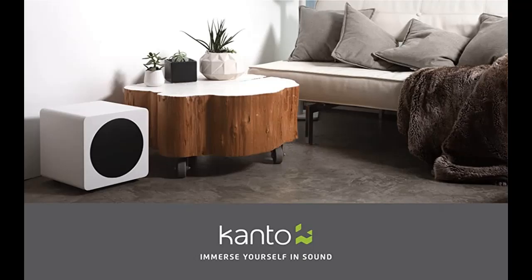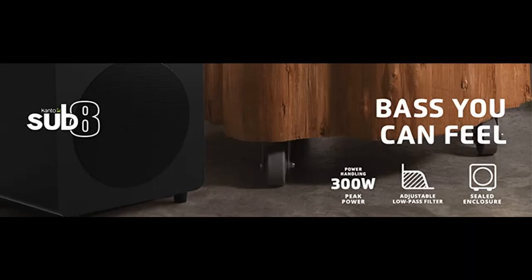True bass reproduction, pumping out 300W of total peak power. SUB8's sealed box design provides detailed bass response while ensuring your favorite songs and soundtracks are perfectly balanced. SUB8 gives you the speed and accuracy that only a sealed subwoofer can deliver. An 8-inch woofer driven by a 300W amp responds quickly to transients and keeps distortion to a minimum.